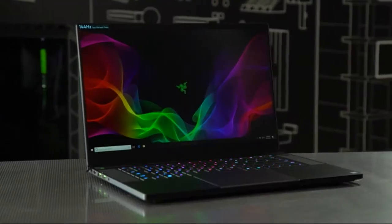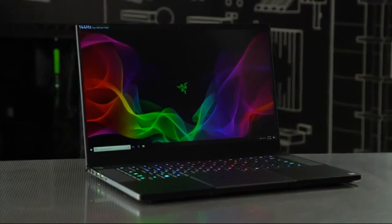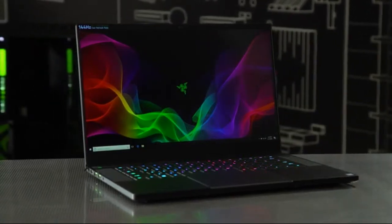Hi everyone, I'm Shannon Morse and I am super excited to give you a first look at this brand new gaming laptop from Razer. It's the 2018 Razer Blade with a completely redesigned look and feel.